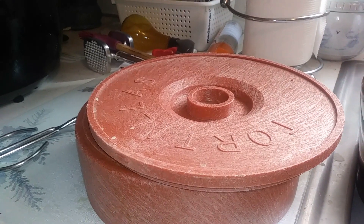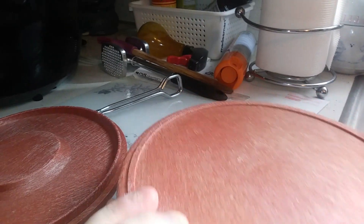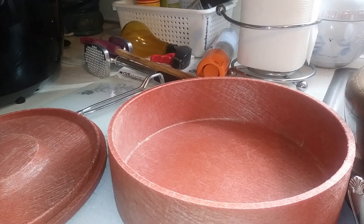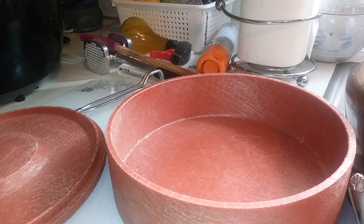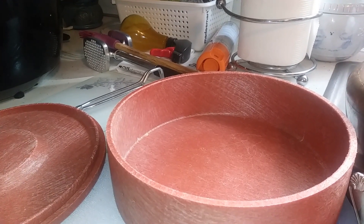Well, it happened again. I'm completely, emphatically out of tortillas. This time, I think I'm going to do something different. I think I'm going to make some flatbread. A little bit thicker, just a few different ingredients and a little different weight. Let's do it.